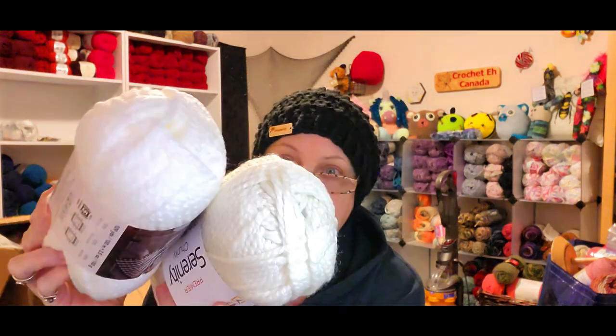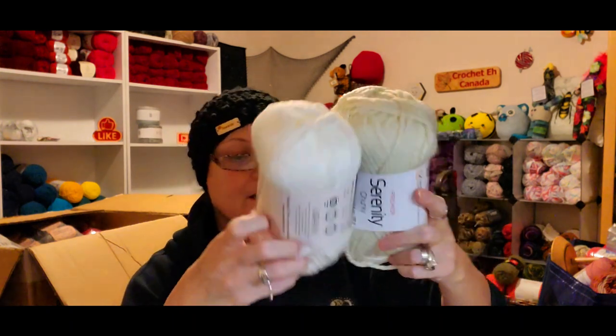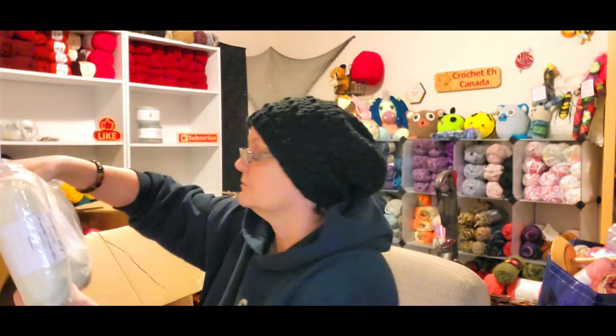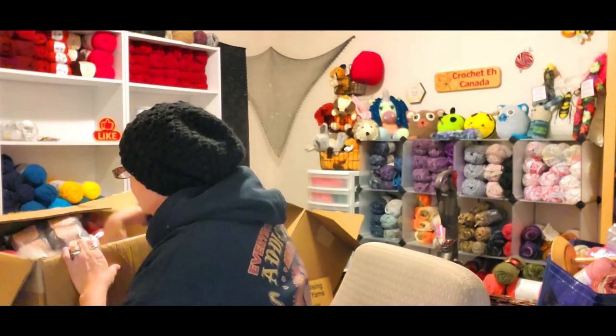I also got a beige — you can always use a beige, right? This one is called Pristine. I'll put the white up against it so you can tell the difference. I got 12 of the Pristine. I'm thinking I got more of the Cloud Dancer but it's probably in the other box or maybe in the bottom of this one.